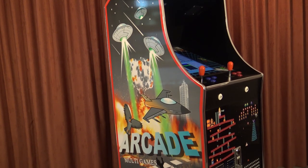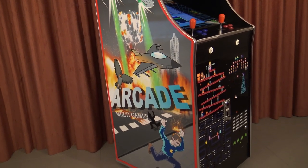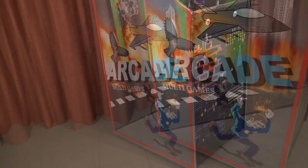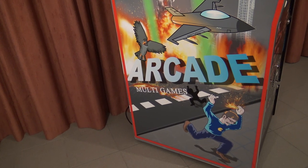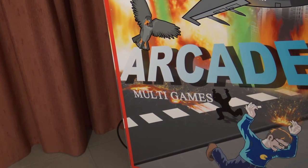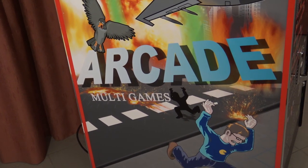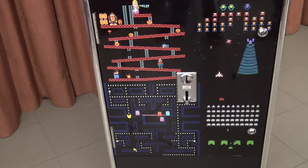If you look at the cabinet and the overall quality of the decals, it looks pretty cool. The arcade wild games side stickers are a little bit basic in my opinion and not very special, but I guess this is what you're going to get with one of these first generation arcade machines.